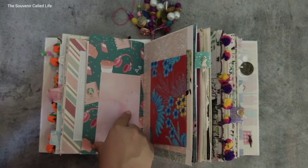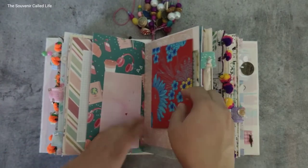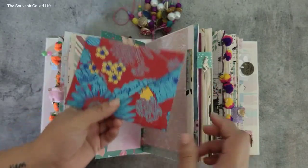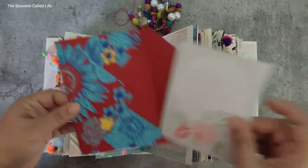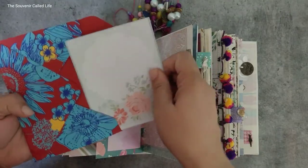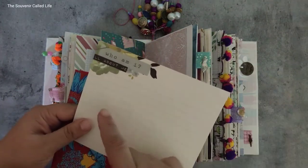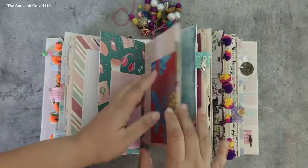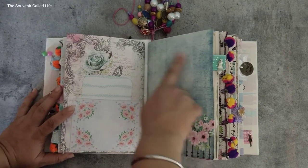Exploring these pockets while doing the flip-through is making me want to count how many I made! This is a full-size pocket right here which has this beautiful envelope — I've been holding onto this paper for so long. In this journal I've made use of two such papers to make envelopes which have beautiful journaling cards. This is a journaling card with a prompt: 'who am I, all about me.' This has a pocket with another journaling card — on pages like this you can write directly.